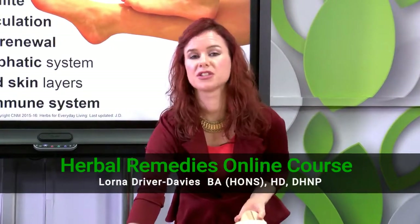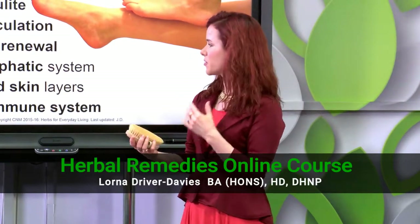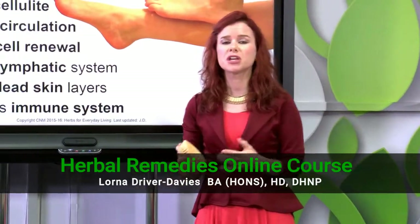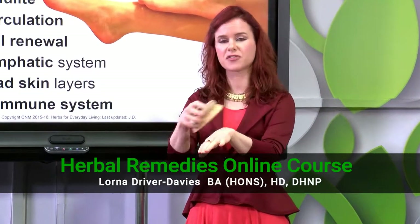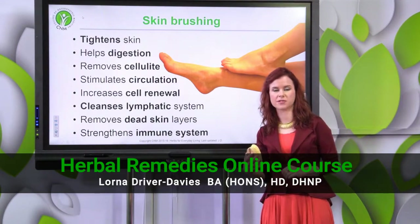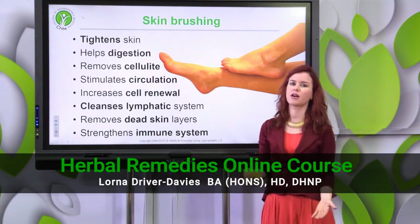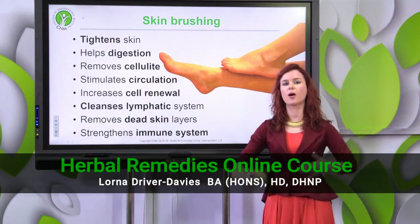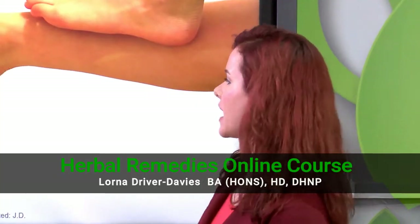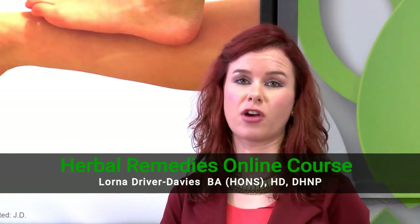With dry skin brushing, what we're wanting to do is start on the soles of the feet. I have quite a good technique for making myself feel that I've done it enough - I like to brush each area of the skin three times. So you do the soles of your feet three times, then the other foot three times, and you work your way up the body. The back of your calves three times, working upward - and in the handout notes there is a really nice diagram about how to do this properly.